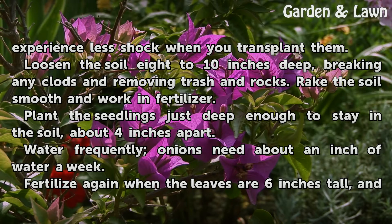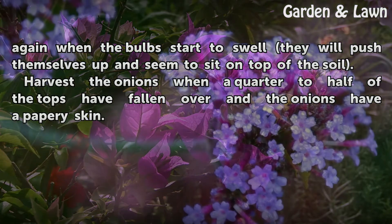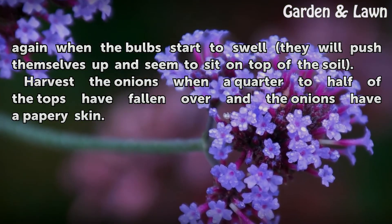Water frequently — onions need about an inch of water a week. Fertilize again when the leaves are 6 inches tall, and again when the bulbs start to swell. They will push themselves up and seem to sit on top of the soil.